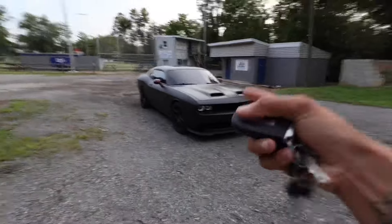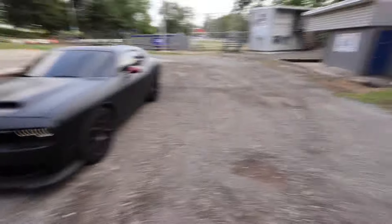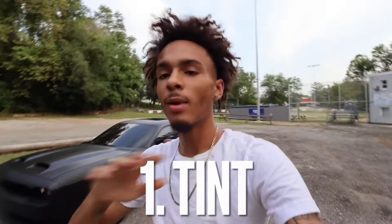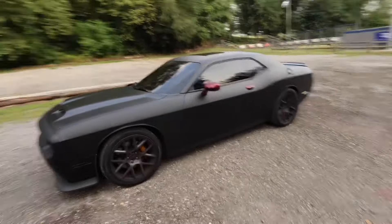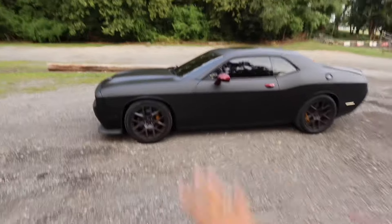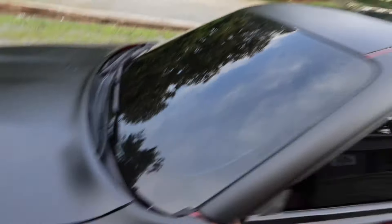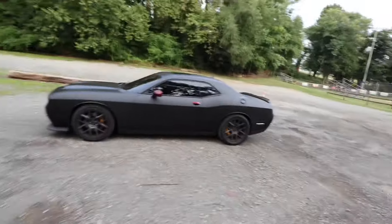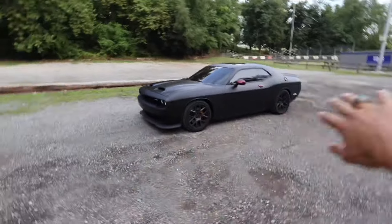Modification number one — y'all already know — as soon as you get the car off the lot, please take it to the tint shop. You gotta get your car tinted, and this goes with any car, but mainly for my Mopar guys. If you have a Dodge Challenger, Charger, SRT, Jeep Trackhawk, Hellcat, whatever you got, please get your car tinted. I'm not saying get it blacked out, but at least get some tint on the sides, even if you want a windshield tint film.